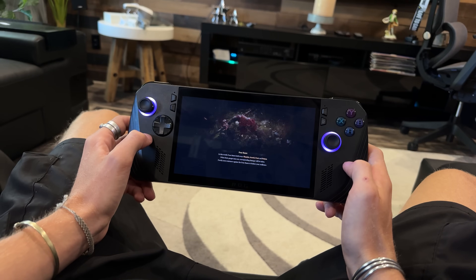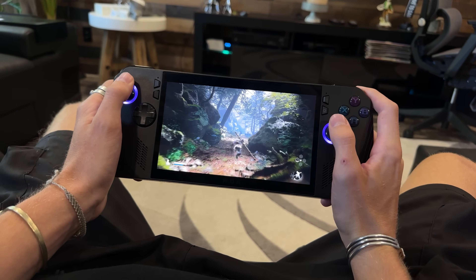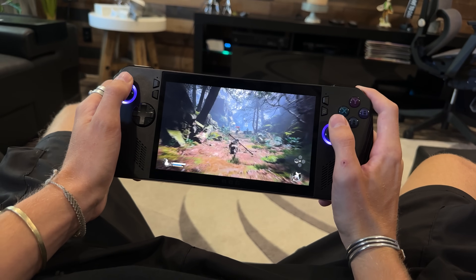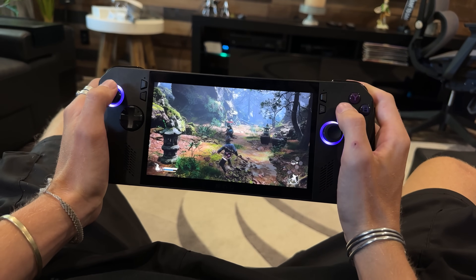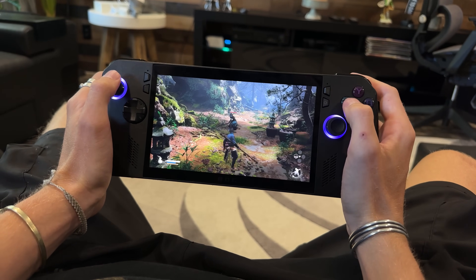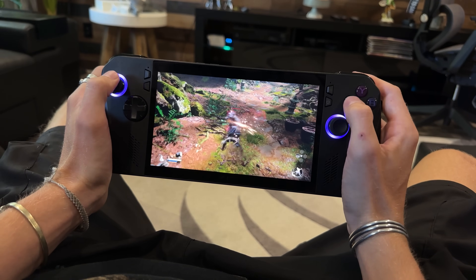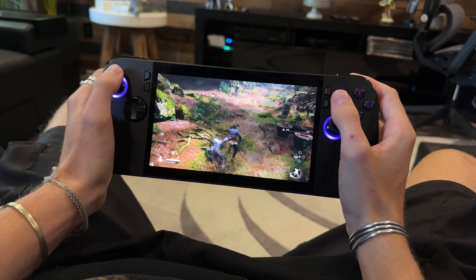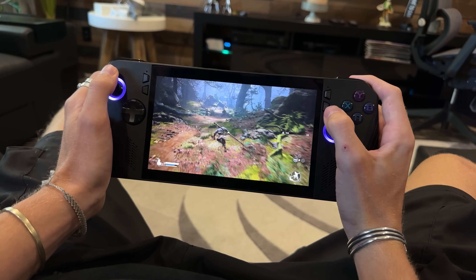The purpose of a handheld — a gaming handheld — is to play on the go, right? You're at work and you get like an hour lunch break to play games. You're going to the dentist and you've got to wait like an hour, or you're traveling, you're on the plane, or you're by the side of your bed and your girlfriend's watching TV and you just want to play. These are all convenient ways to play a game, and that's why we buy these handhelds.